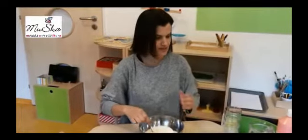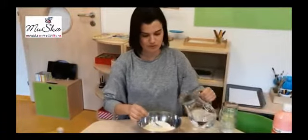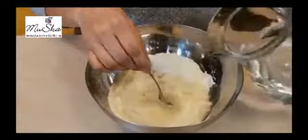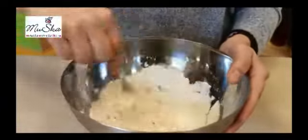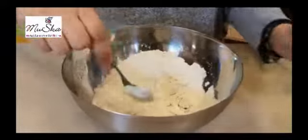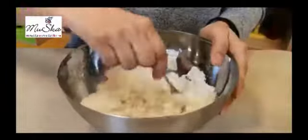Now you can put a little bit of water. And then you put the water — be really careful with the water, okay? If you put too much, just put more flour. And mix. And put a little bit more. And mix.